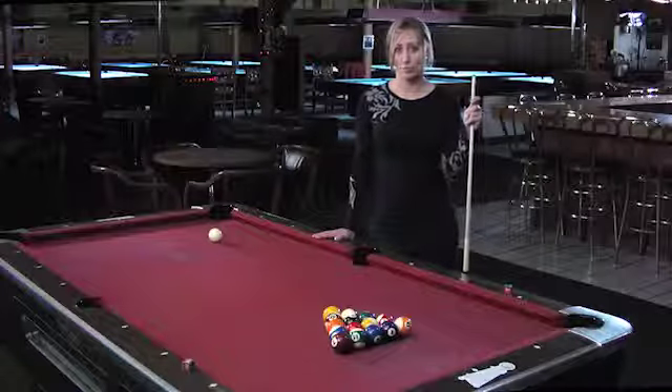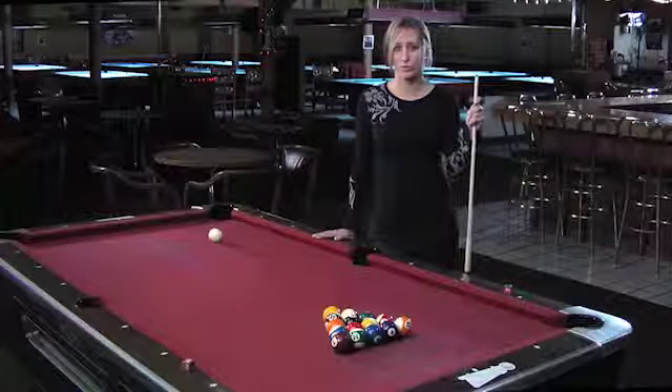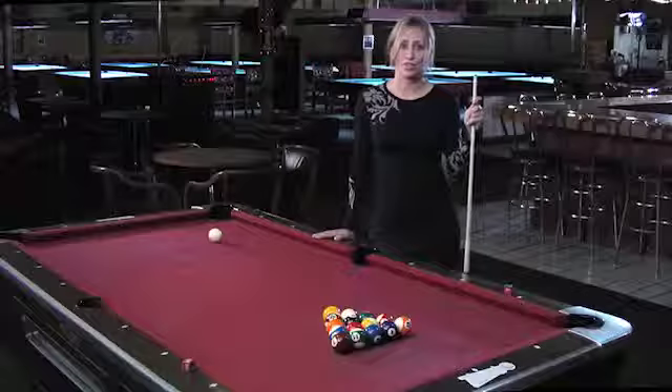I have a degree in biology but I decided to live my dream and play pool full-time. I've won a national championship in eight ball as well as in trick shots in Las Vegas, and I also played on a professional tour called the International Pool Tour. Currently I'm playing on a West Coast tour.